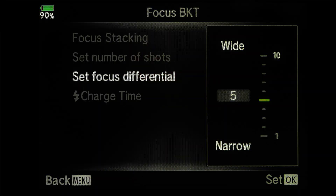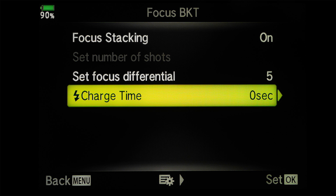How much you need is entirely up to you and it will vary from shot to shot, so the best thing to do is trial and error. If you're not sure where to begin, start in the middle — five to six often works rather well. If you're using flash in your shot, you might want to set the charge time, which allows a delay so the flash can recycle between shots.